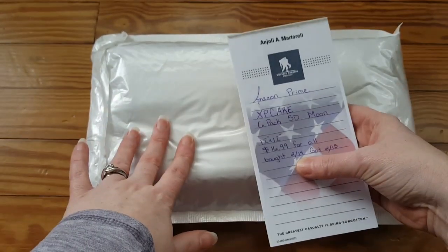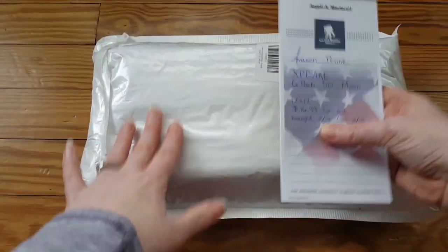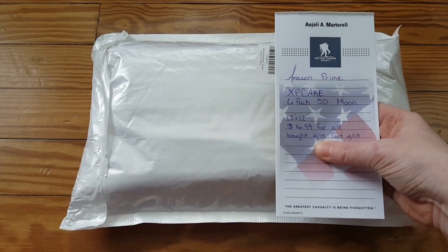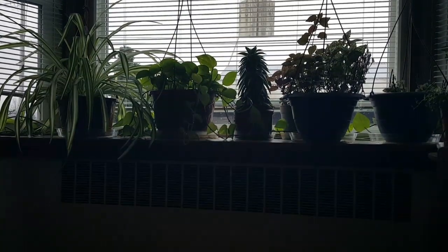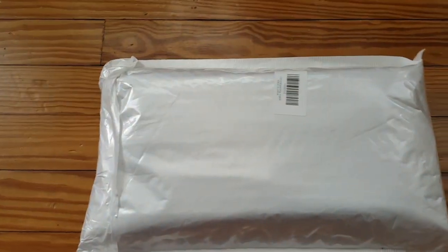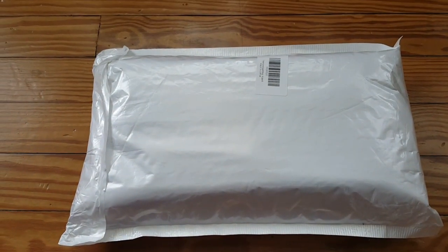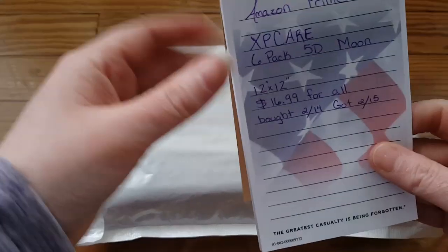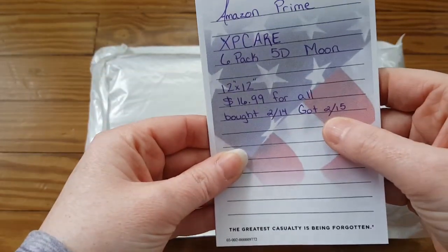My husband actually bought these for me for Valentine's Day — let me put that out there. He was going to give me another plant, but I was looking and I was like, I don't know if I need any more — I have over 18 plants in my house. So I said maybe when it gets warmer out. It is a dreary day out, which is why we're in the living room on the floor trying to get natural light. I think it shows off the diamond painting better. I got it next day because it's Amazon Prime.